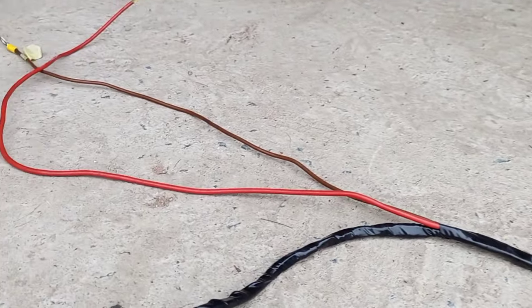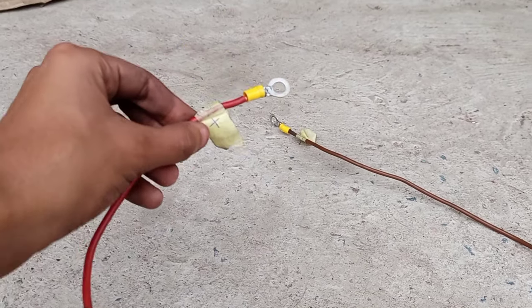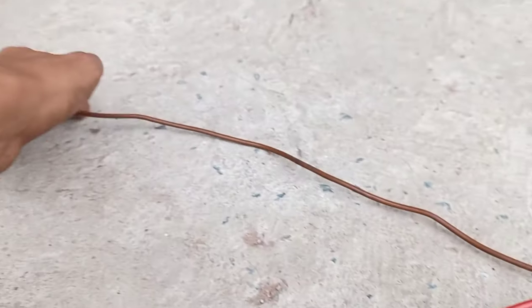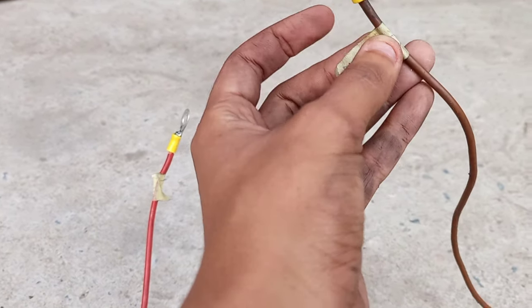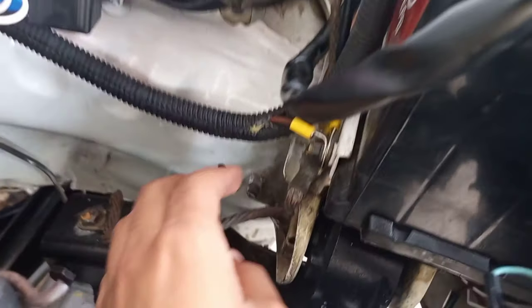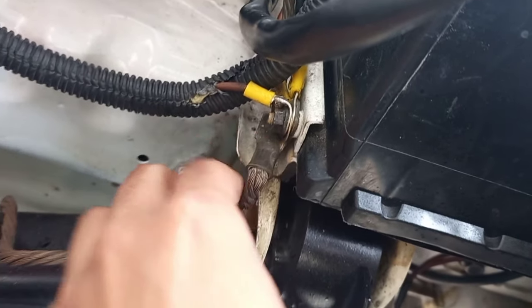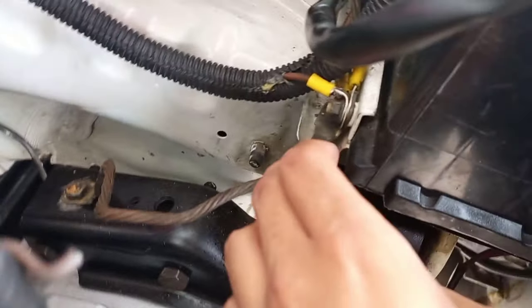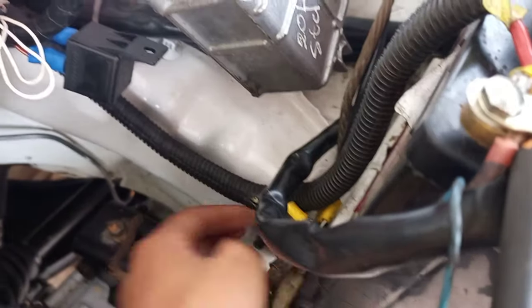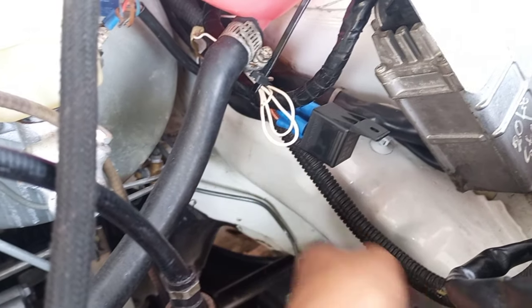Moving along the loom, we end up at the positive and negative battery terminals. The positive is red, and the brown wire is your earth, which you can mount to the body or find somewhere suitable. The earth is connected here joining all the other earths at a single point, the positive is connected to the positive terminal, and we put some loom wrap over it to keep everything tidy.